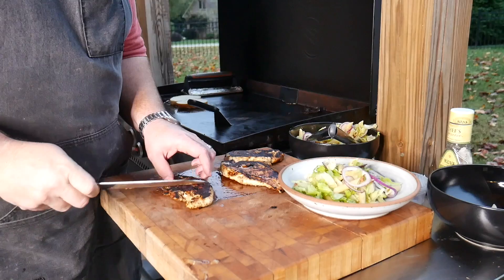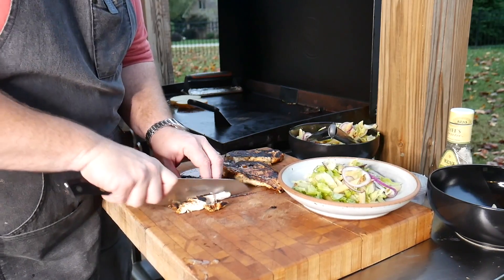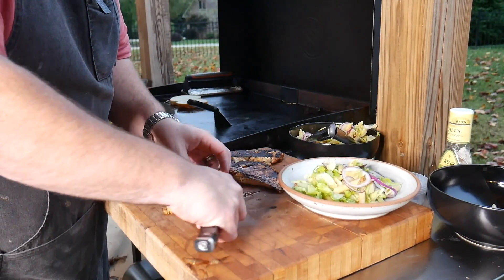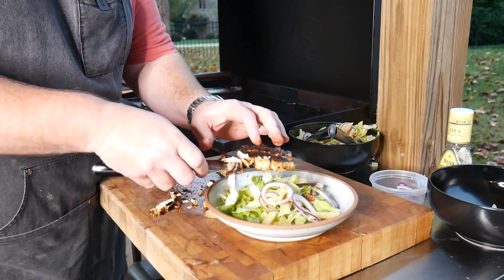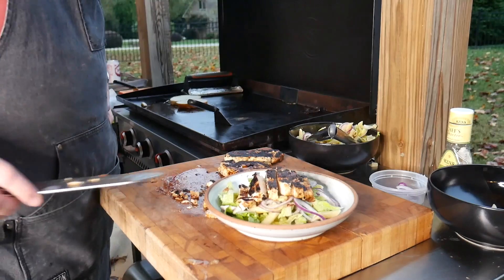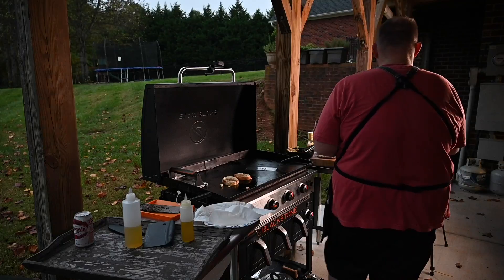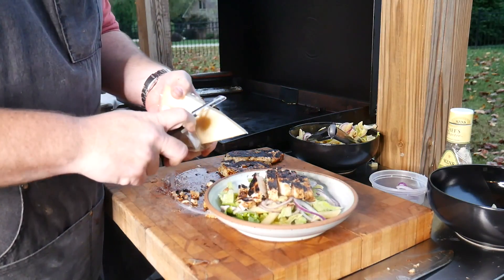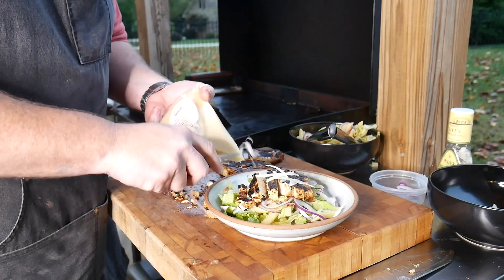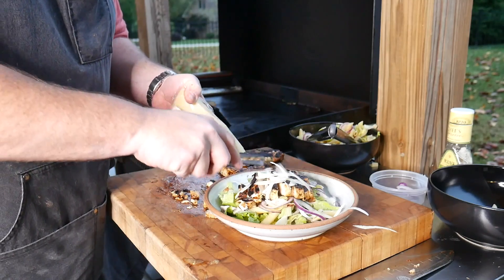Take a generous amount of salad. Then take the chicken breast and just make cuts across it. Lay it right over that salad just like that. Then come in with your parmesan cheese — just want to do a few shaved pieces of parmesan right on top.